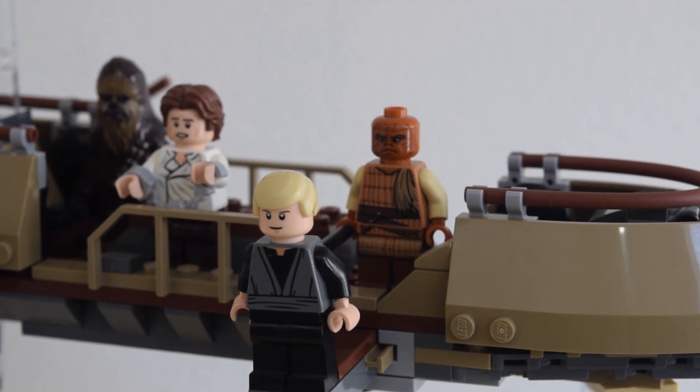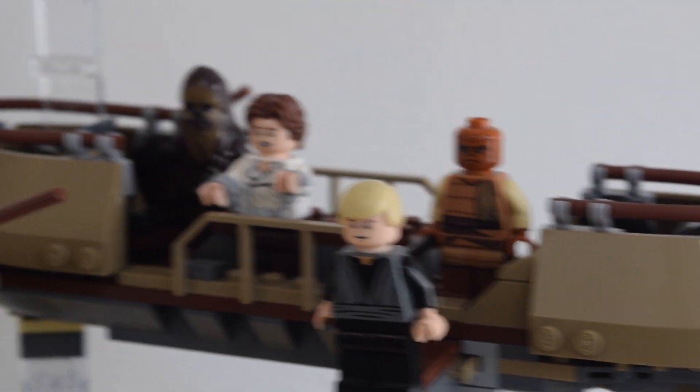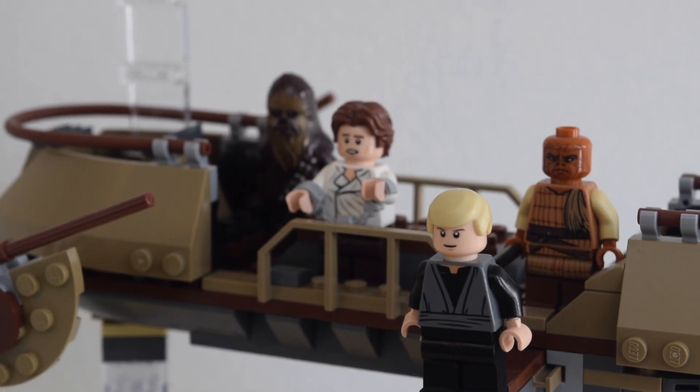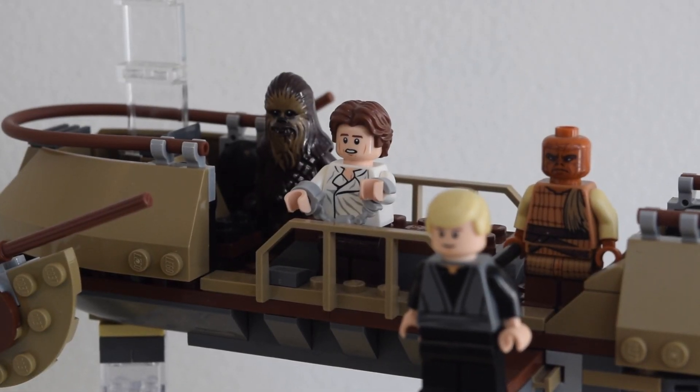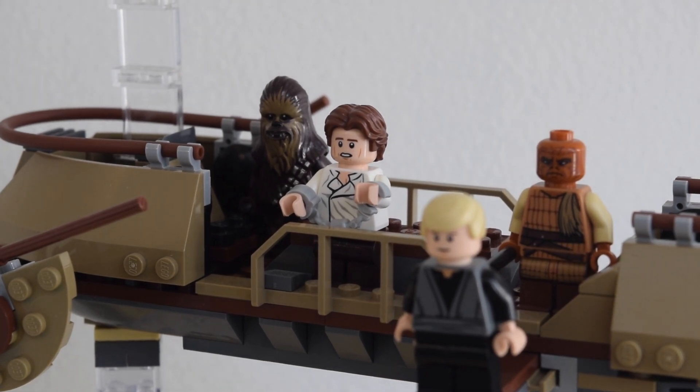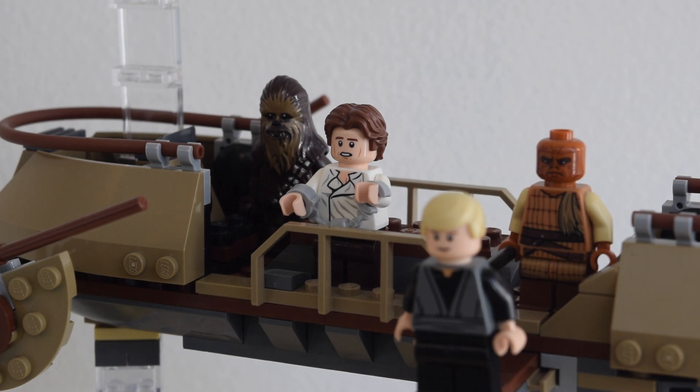To the left on screen, to the right of Luke, we have Han and Chewie. Han is obviously in his Return of the Jedi, straight-out-of-Carbonite attire. I believe this figure actually comes in the set. I think all the figures came in the set except for Luke Skywalker and Boba Fett. Then you have Chewbacca there as well, both kind of handcuffed — though Chewbacca for some reason isn't, but maybe he's escaping.